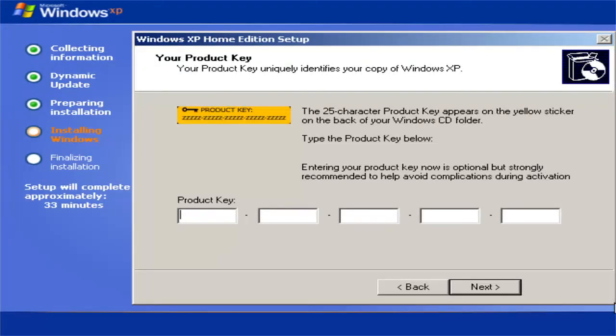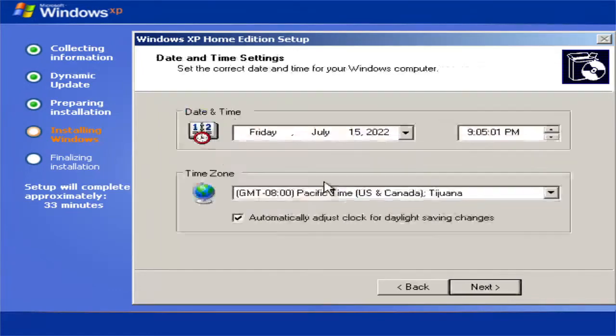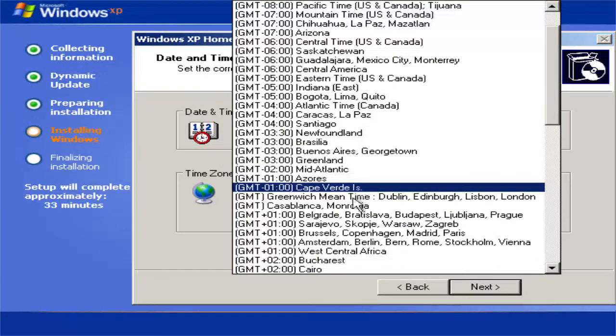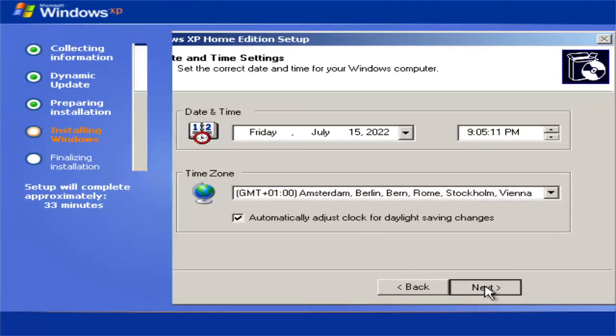Type in your name. Then, depending on the service pack installed on your installation medium, you might have to enter your product key. In the case of Service Pack 3 you don't have to — and that's what I'm doing here, since this is just for demonstration purposes. Click next, then select your time zone — I select Berlin — and then click next.